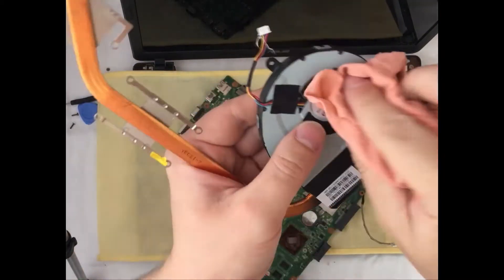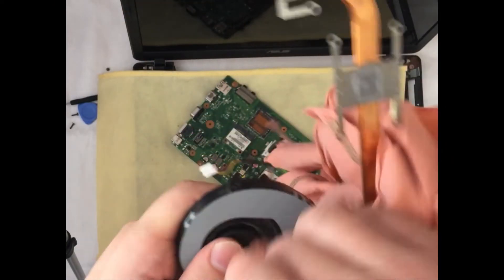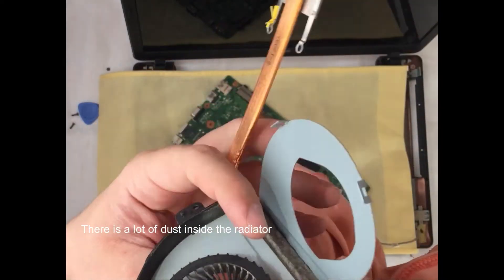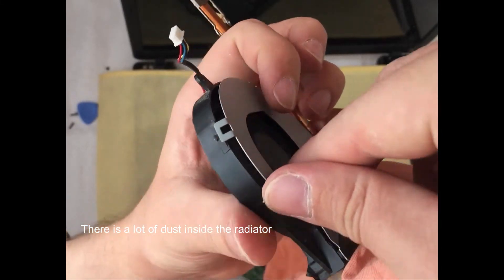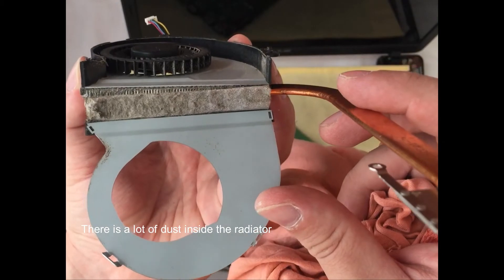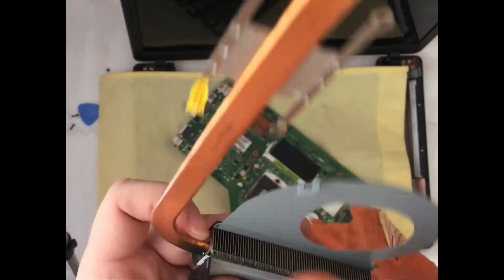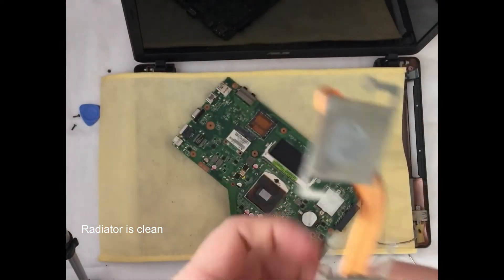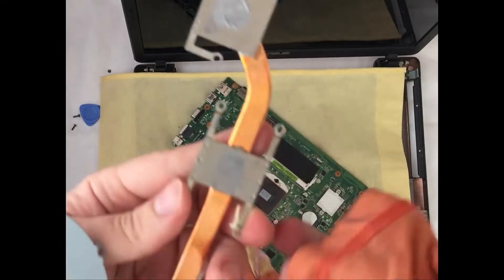The next thing we need to do is to clean the cooler from the outside and the inside. There is a lot of dust in the radiator because this laptop has been overheating. As you can see, there is a huge amount of dust within the cooler — it is not surprising that this laptop was heating very hard. The radiator is now cleaned and all the dust has been removed. I also need to remove the old thermal paste from the cooling plates of the radiator.